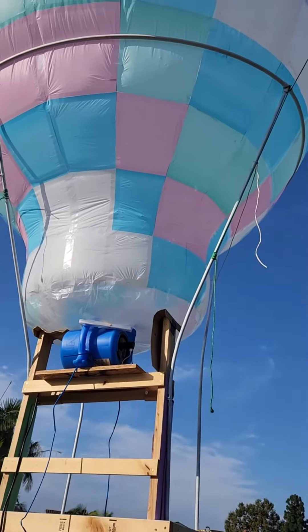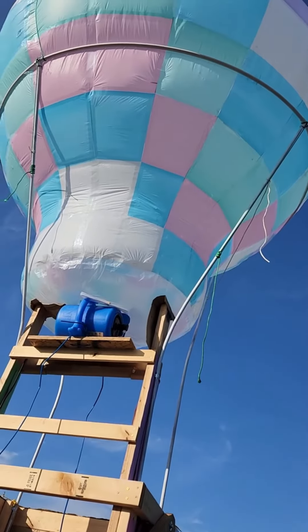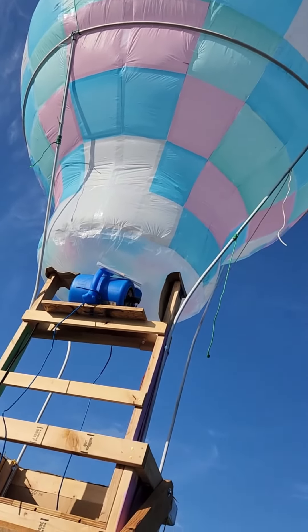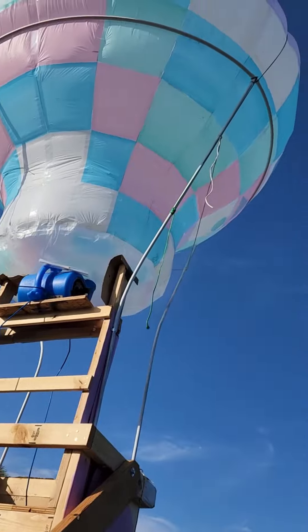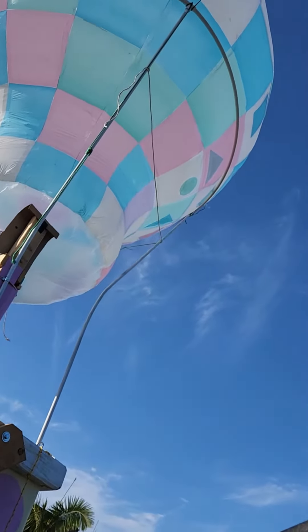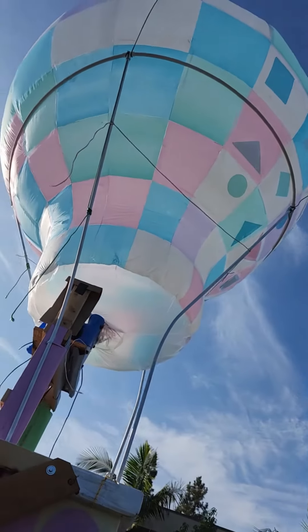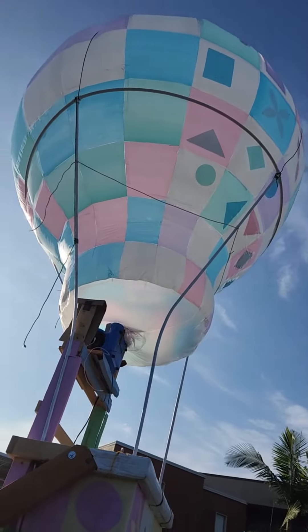Right now I have the intake valve taped to the blower so that the Great Adventures theme with the shapes and such is facing forward, and that alternate pattern is facing backwards.